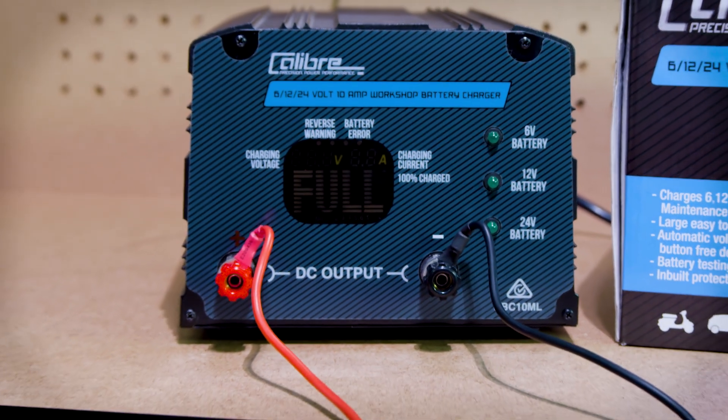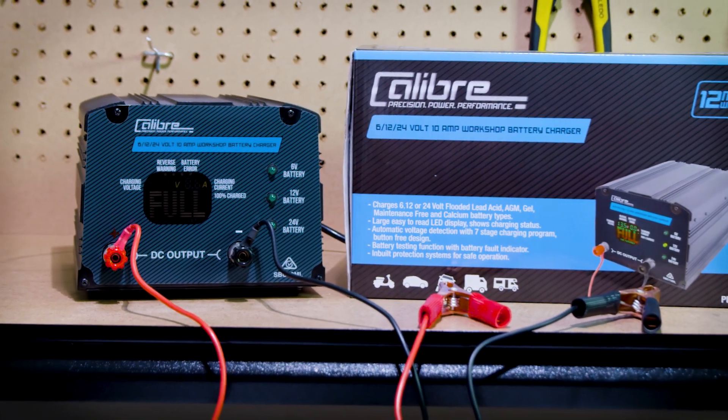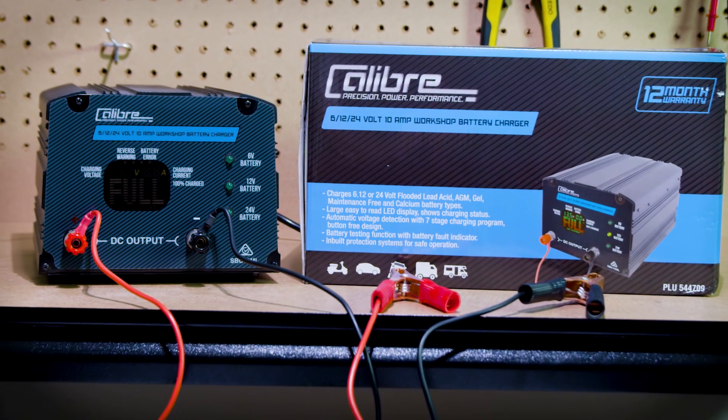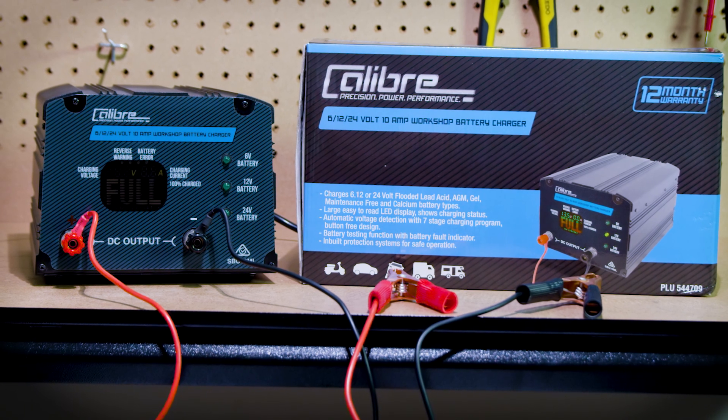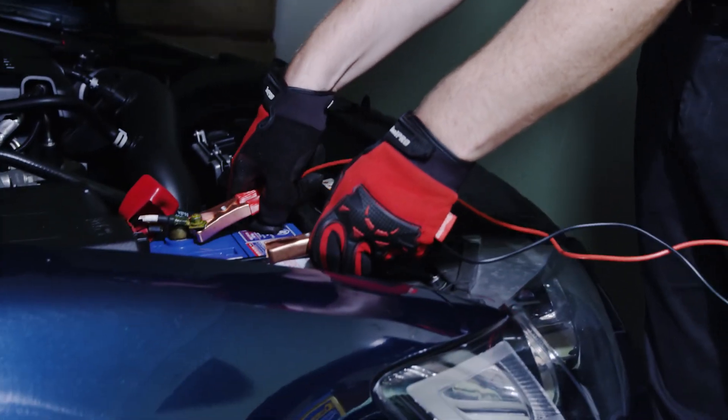If you happen to have a 6 volt or 24 volt battery, the Calibre 10 amp battery charger is right for you, as this will automatically determine the voltage and charge the battery accordingly. Battery chargers are an essential piece of equipment for DIY.